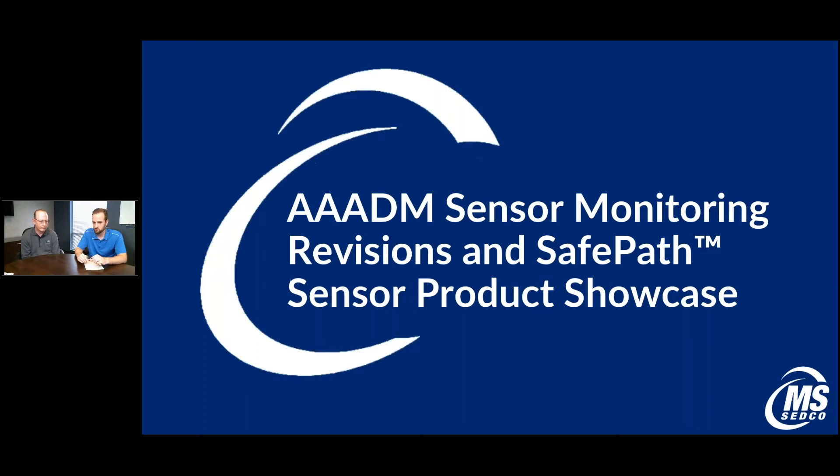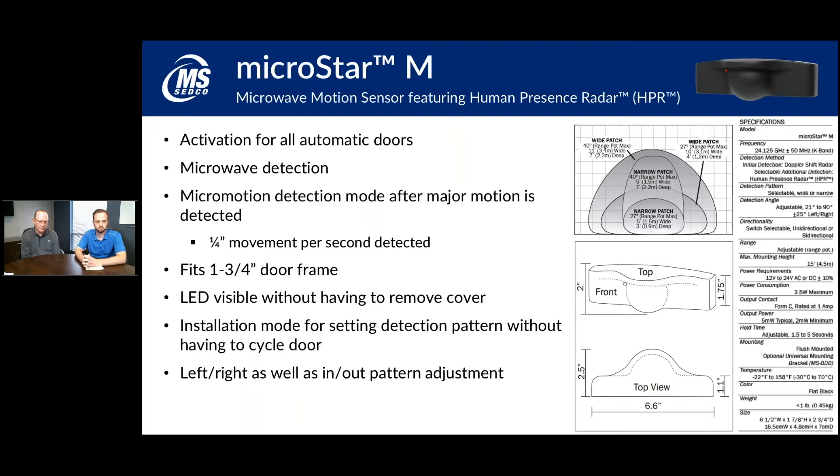Let's get right into it, starting with the MicroStar M. The first couple of products we're going to cover are our motion sensor products. The MicroStar M is a motion sensor mainly designed for pedestrian detection for smaller automatic doors. Because it uses microwave, it is looking for motion and not presence, but once you are detected it kicks into what's called micro motion detection mode, which will pick up very subtle movement of a quarter inch per second. These are typically mounted above an automatic door and used to detect somebody walking up before the door opens.